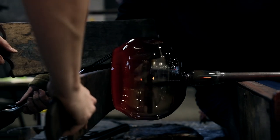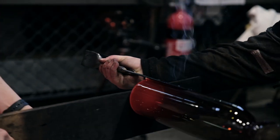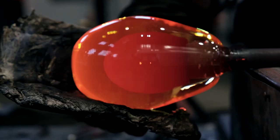Wooden paddles are also really important in the process. They're often used to help protect the gaffer and shield them from the heat, but they're also wonderful at sculpting and shaping the bubble. The burn finish on the paddle is actually really important as it introduces a layer of carbon between the timber and the glass, making sure that it doesn't stick.